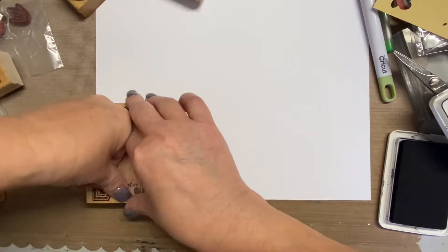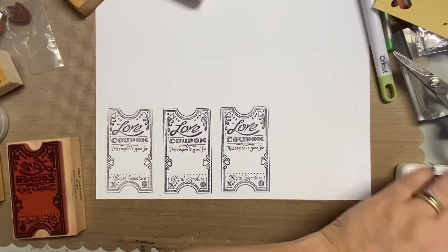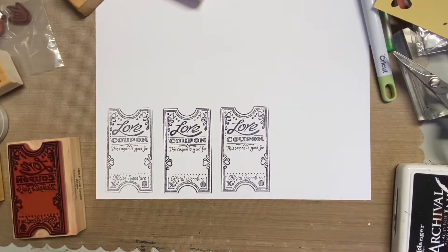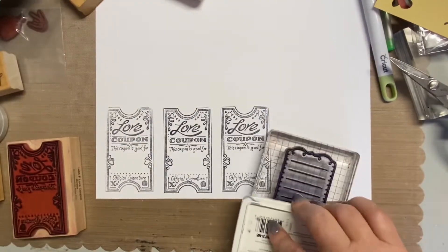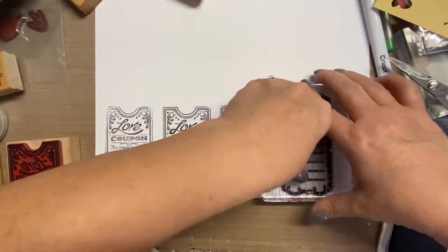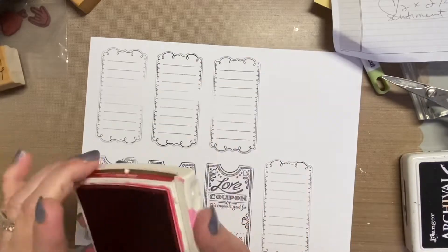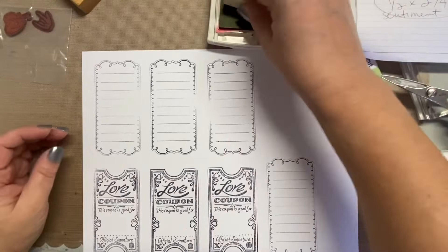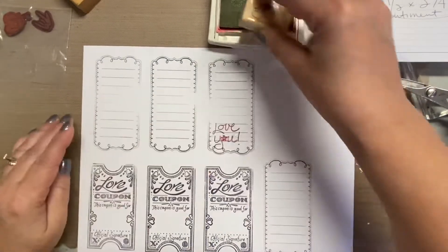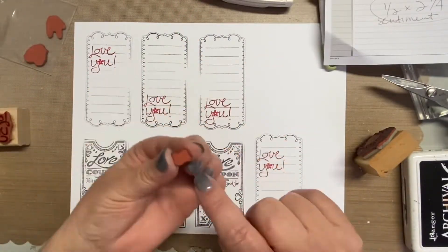My idea was to do a stamp cluster, so I pulled out a bunch of hearts and Valentine's Day kind of wording and things like that for these tags. I started off thinking I was going to use this love coupon for the base, but then I realized it wasn't really like a coupon — it's really more of a background. That's why I decided to use this kind of like a journal box area. I really just pulled out my reds, my pinks, and again all these love-related, Valentine's Day-related stamps.